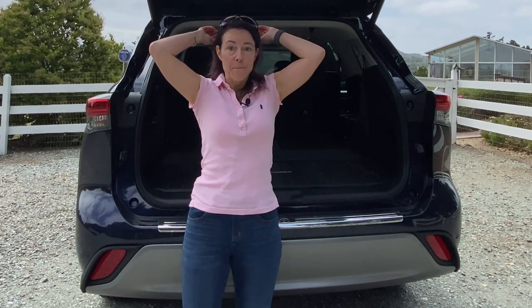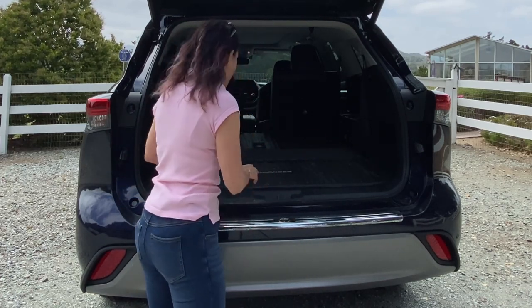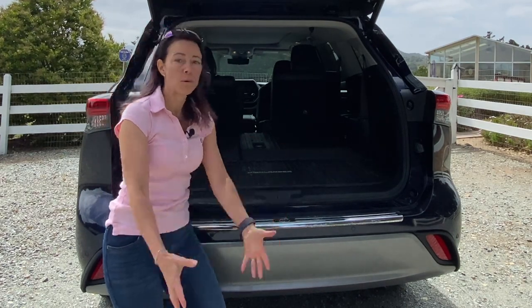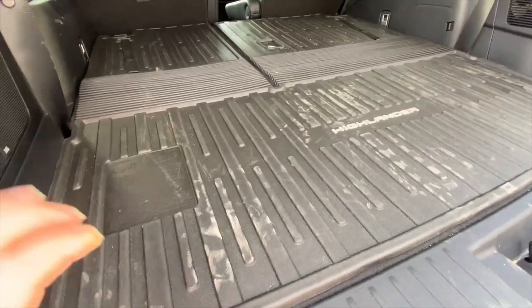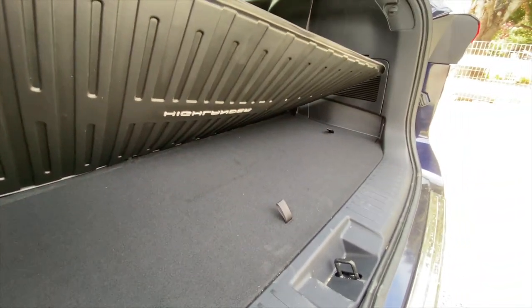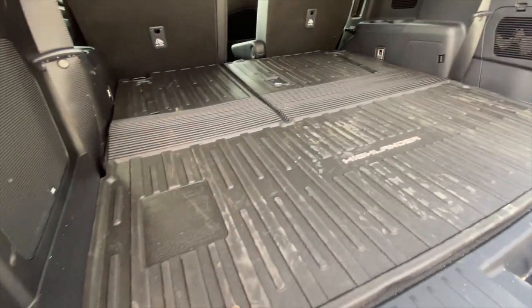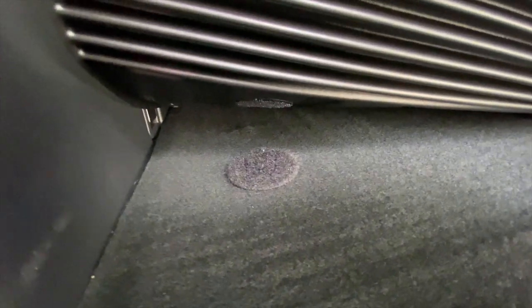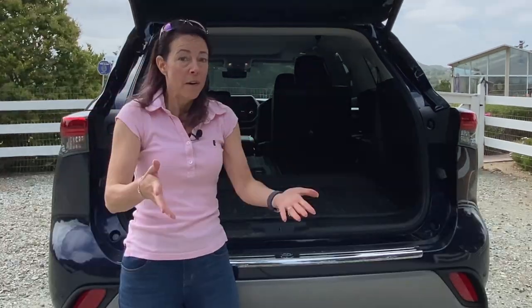I want to talk about some likes and dislikes, starting back here. While I really appreciated this big space to fit all of our large luggage — you did catch those red roller boards — the one problem we found was this floor mat right here. When we were lifting luggage in and trying to slide it back, the mat moves. That was a little bit of a problem loading in and out. One remedy is just take it out, but I would challenge Toyota to put velcro on the bottom, because they've already got velcro pieces on the top to keep it on the back of the seat.